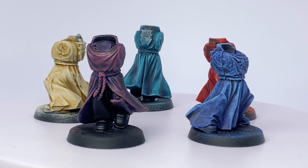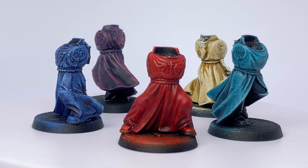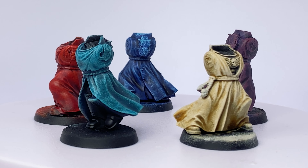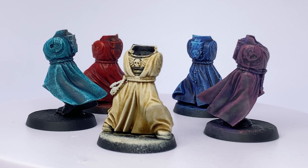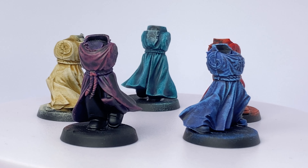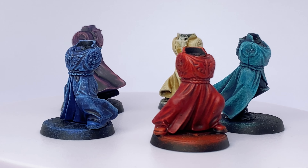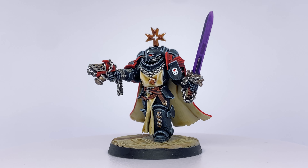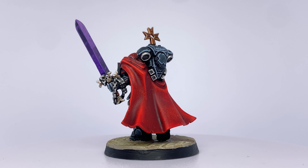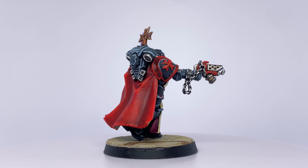Here are a couple more examples of the exact same technique being used. This was what I was originally going to make the video with, but a couple of things went wrong — I didn't thin my contrast enough, I didn't make sure I had even coverage on my sponge, and the sculpts themselves were a bit small, which had an effect as well. I wasn't happy with the overall result, so I refilmed the entire thing with this Black Templar. And I'm very pleased that I did, because it shows off far better what this technique can do for you in such a short amount of time.